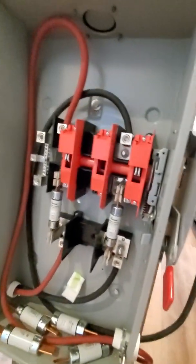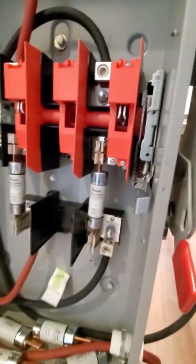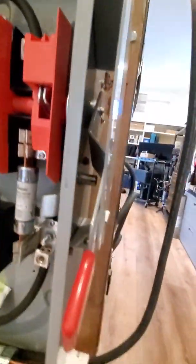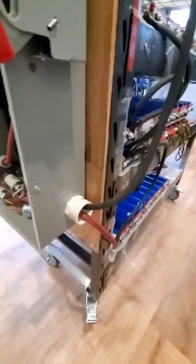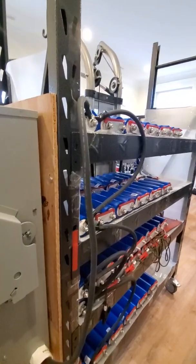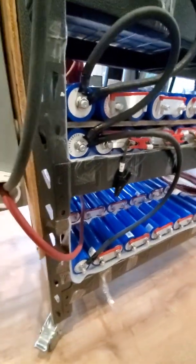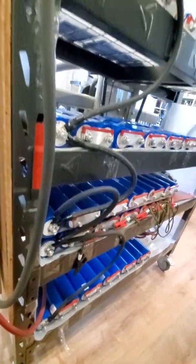It's basically two 100-amp fuses, one on each side of the battery. I've got the top feeding to here and the bottom feeding down there, so that way the juice runs through all of the batteries.